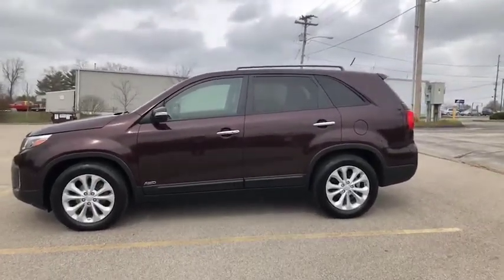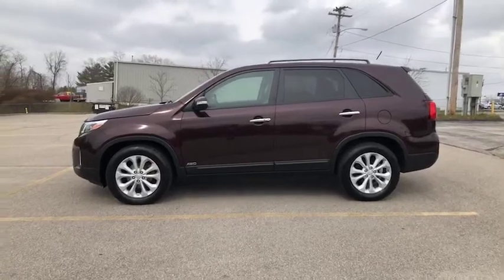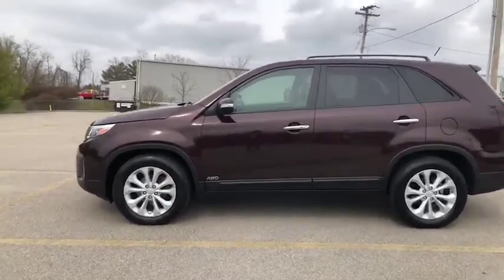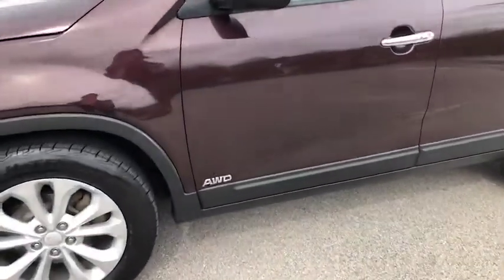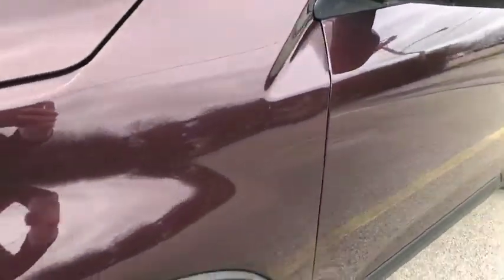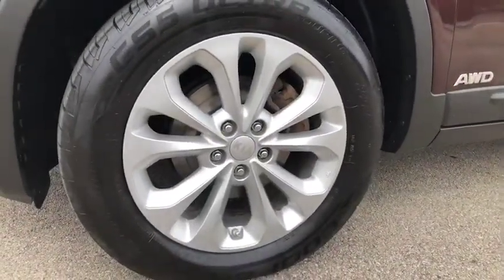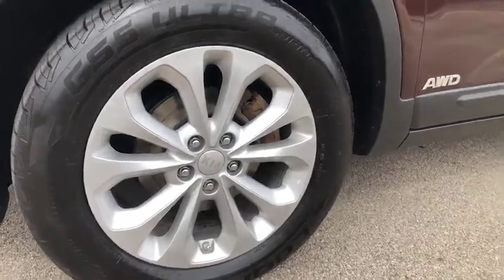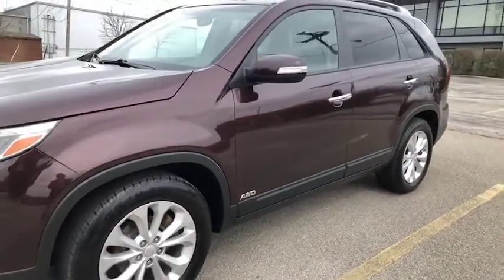Now I love this color of the Sorento. They have it listed as a red — it's a deep color. This is all-wheel drive and a V6. You do have your alloy rims, and this is so nice on the inside. There are some upgrades so let's have a look.